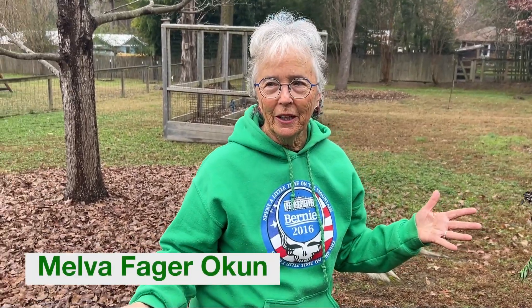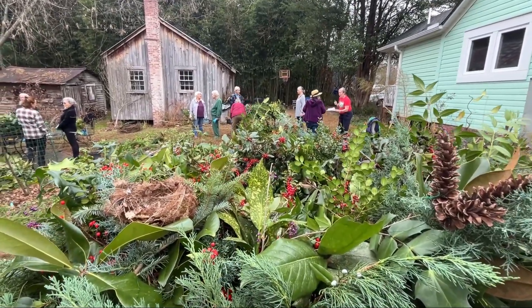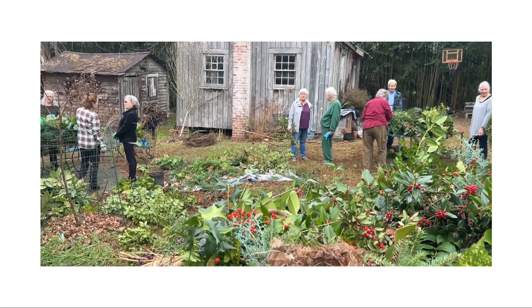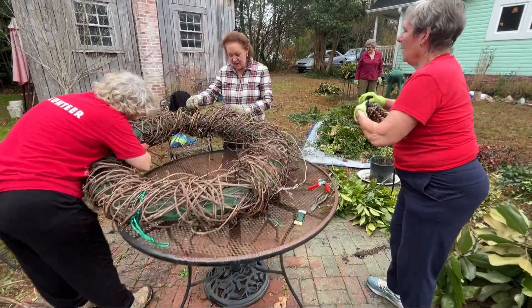What I especially love about this project is it's community people doing it. Everything comes from our yards, from our neighbors' yards — sometimes without permission of our neighbors' yards — and it all comes together. The fact that in just an hour or two we can make these beautiful things and then give it to the town, which I love.